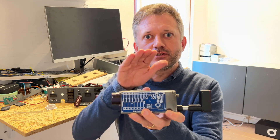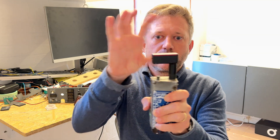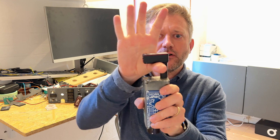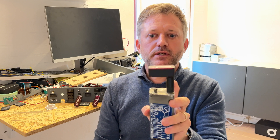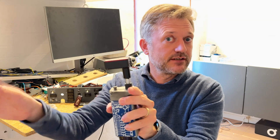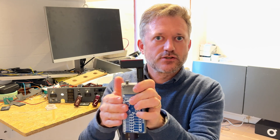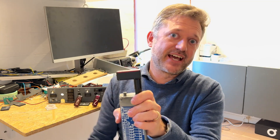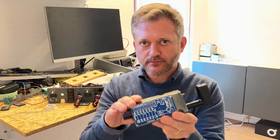Inside here there's a solenoid as well, and the solenoid prevents you from lifting the handle. You can bypass the solenoid by pressing this switch, but apart from that you're not able to lift the handle unless the solenoid is activated. Because I've bypassed the solenoid I can lift the handle now. In order not to lift it by accident there's a solenoid that activates once you actually need the handle, and that solenoid is connected to pins 27 and 28 and requires 28 volts to function. That's why you still need that 28-volt power supply.